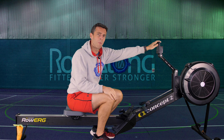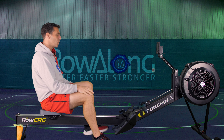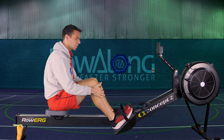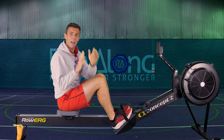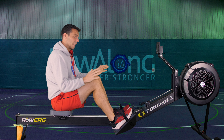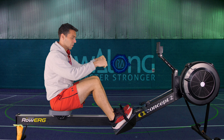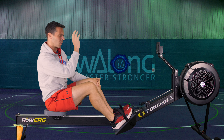Set your monitor to eye height so you don't have to look up or down. If you can adjust your foot stretchers, get them to a point where you can come to the front of the machine with your shins pointing vertically. If set too high your knees start opening out; if too low you might scoot past and cause hyperextension of your back. Nobody wants that.